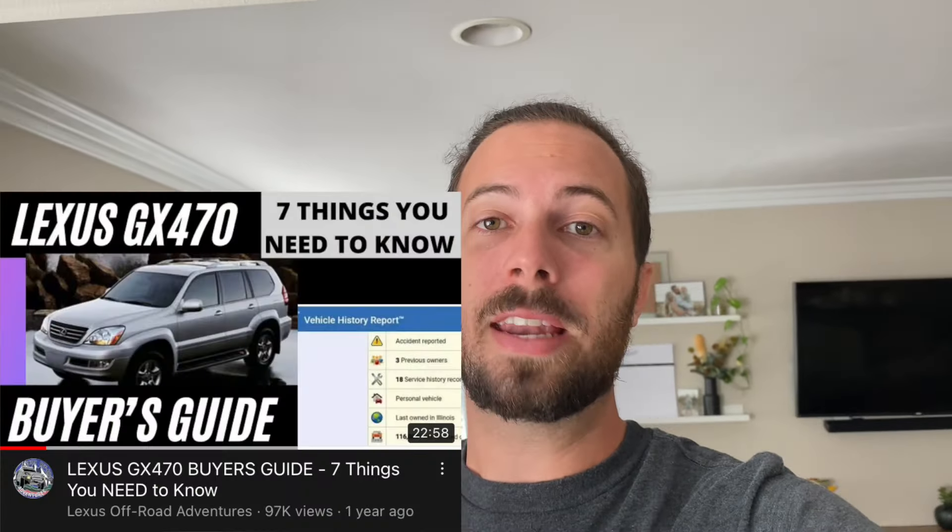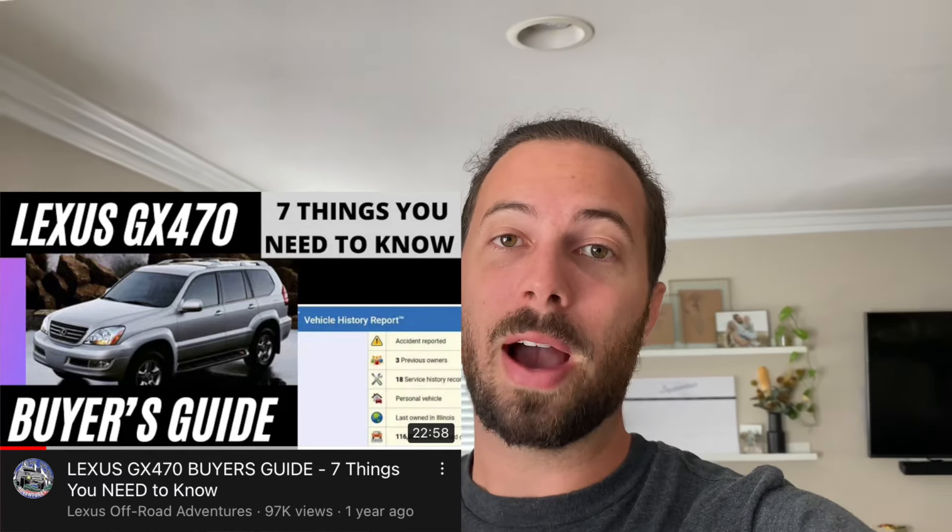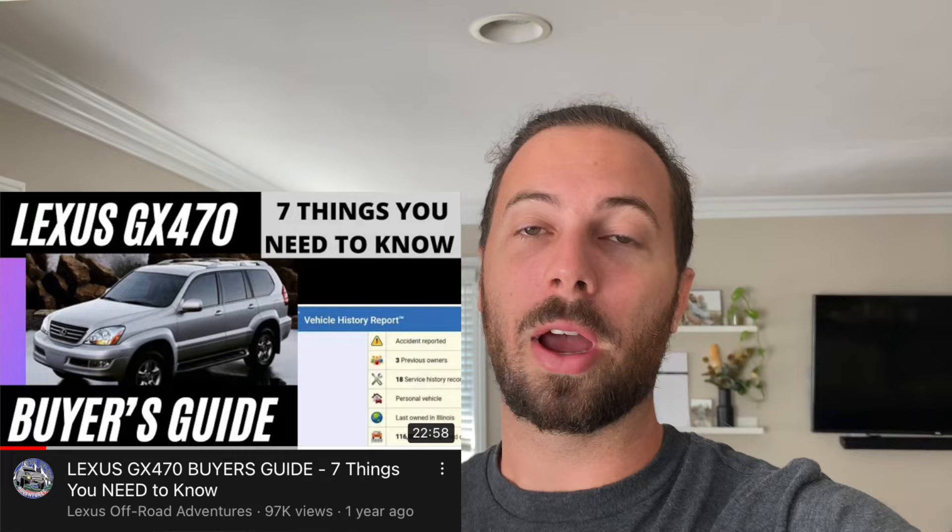Welcome to today's video where I want to address one of the fundamental reliability flaws of the Lexus GX470 platform. I talked about this a little bit in my buyer's guide video — it's almost at 100,000 views, so I really appreciate your viewership. In that video I simply talk about it; in this video I want to show you how to do something about it. The fundamental issue I'm referring to is the active air suspension system in the GX470.